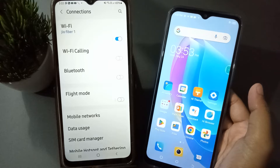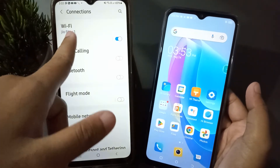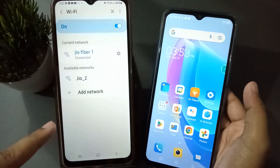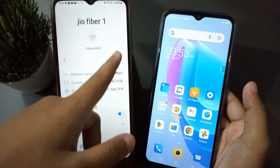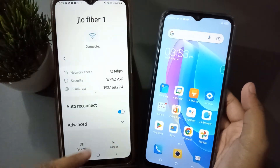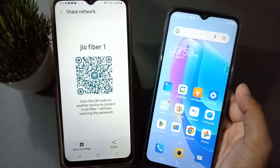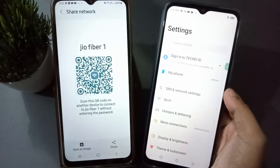After clicking on Connections, you will find the Wi-Fi option — it should show as connected. Click on the middle of it, then move to the Settings option. Scroll down and you will find the option to scan a QR code — click on it.